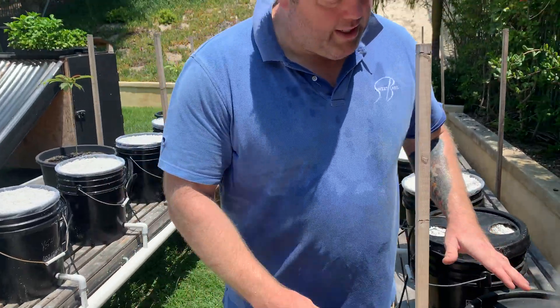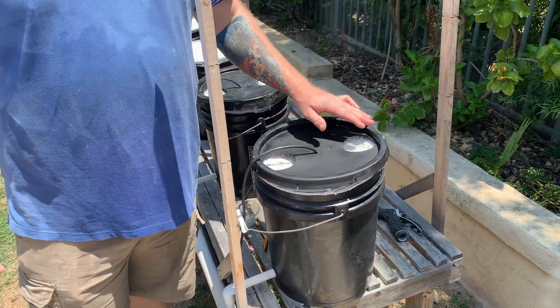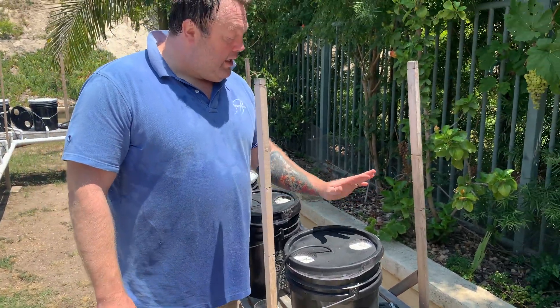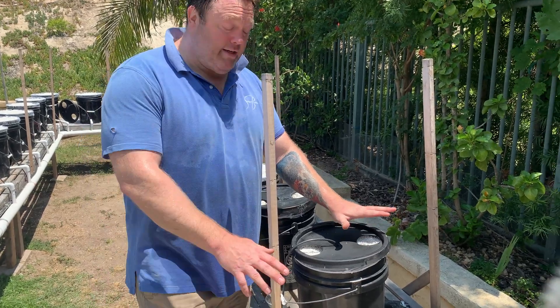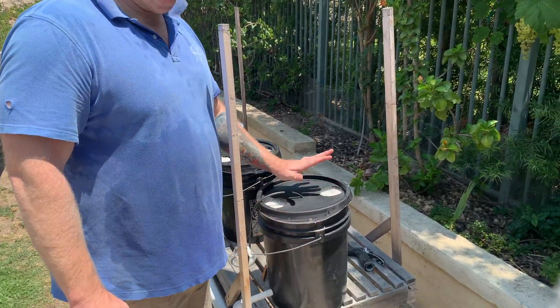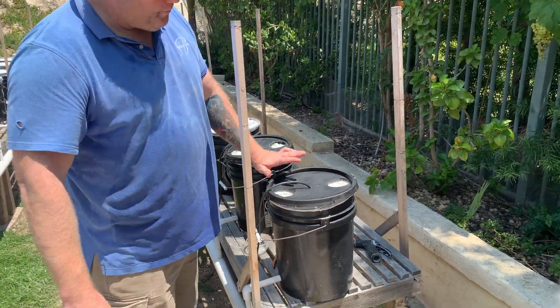So what we're doing is we're blocking out as much sunlight as possible from the top of the perlite. You will get a little bit of algae growth if you're not careful. By the time the plants start vegetating and getting leaves out there, they'll cover that hole and you won't have to worry about algae on the top — unless you've got sunlight coming in on the lids.